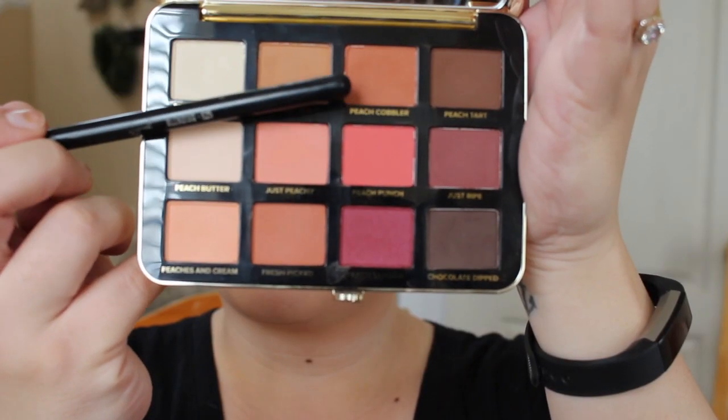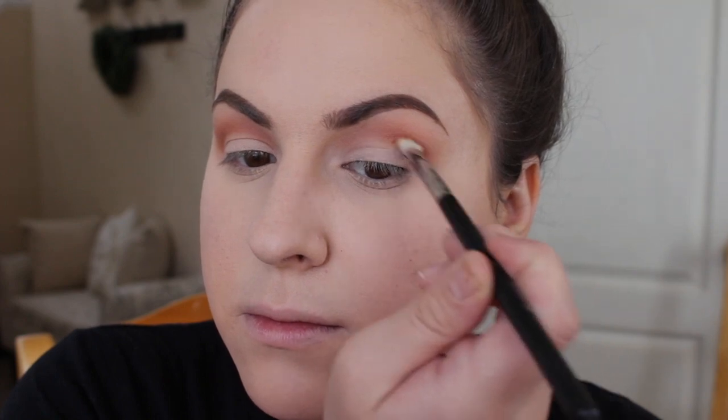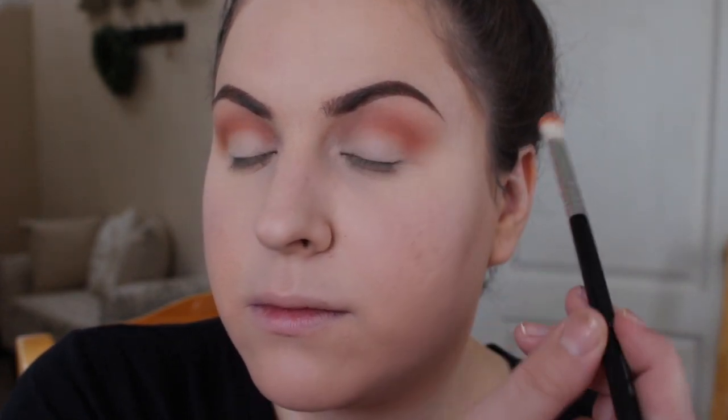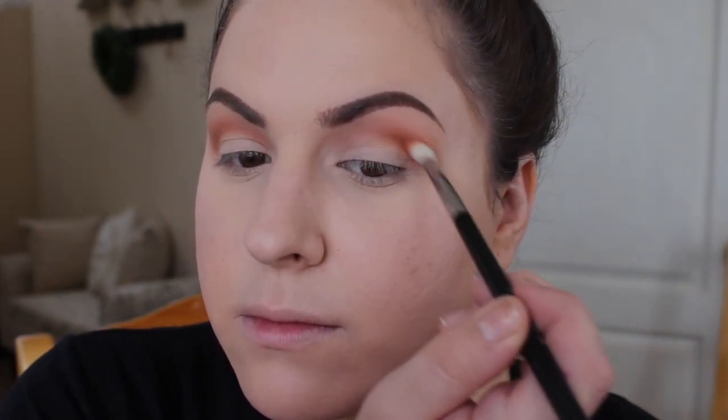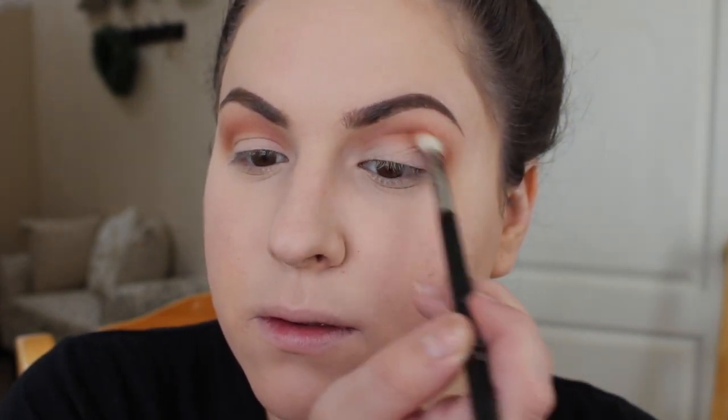Next I'm going to take Peach Cobbler and go in with a smaller blending brush, and I'm going to focus this on the outer parts of the eye. I'm really going to push it into that socket and leave the depth on the outside of the lid, and then blend inward when I have less product on my brush.